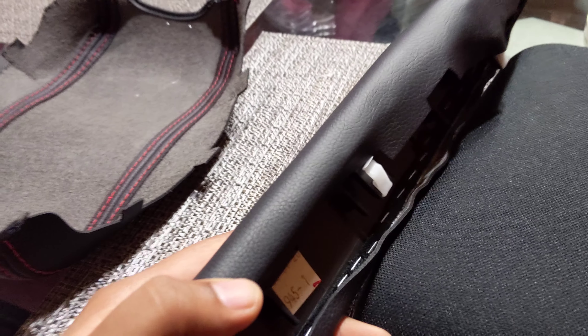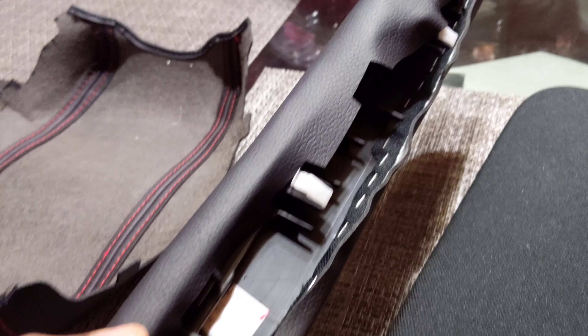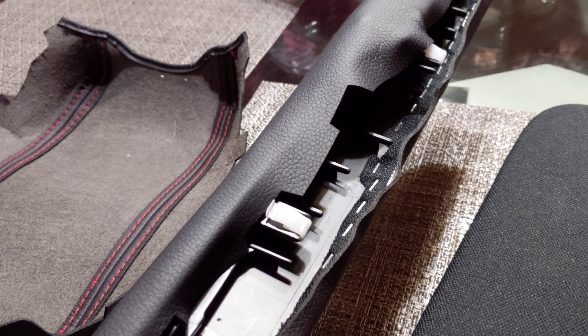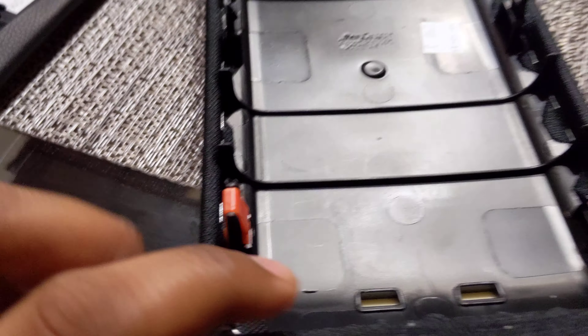These parts just clip right out — literally just pull it and it comes out. I'll make a video on how they clip in. This piece right here has two screws right there. You unscrew those and then it unclips right out.